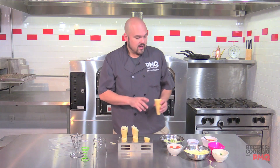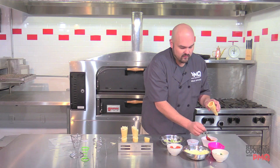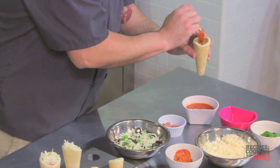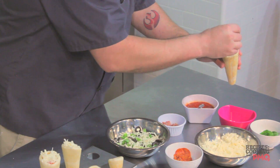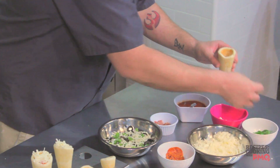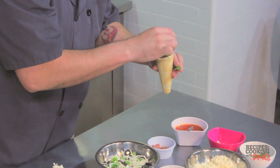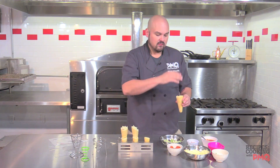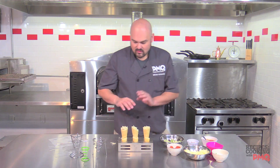Next we're going to do a margherita. I've got sauce in the bottom with a little bit of shredded mozzarella since it melts a lot better, then a little tomato sauce at the bottom. I'm going to add some fresh mozzarella, take a basil leaf, just a couple pinches of it, and then repeat the process. You can build these in steps so that every other bite you're getting another set of flavors.